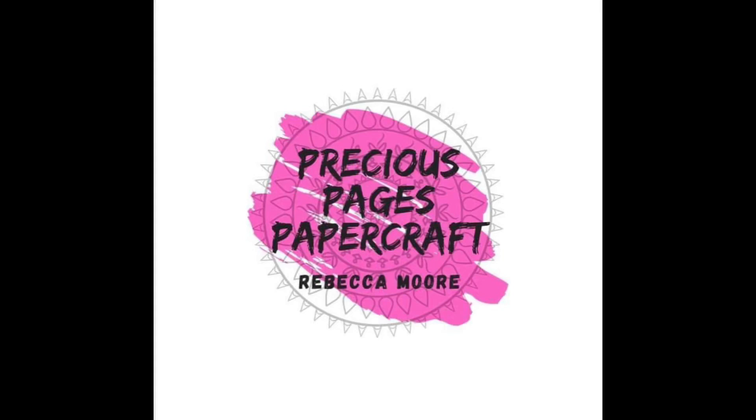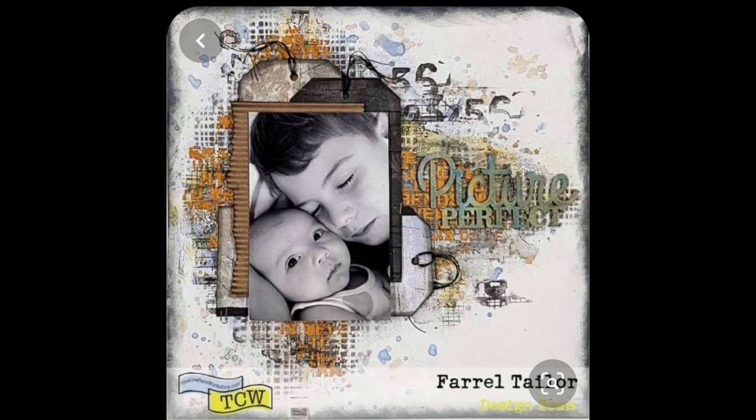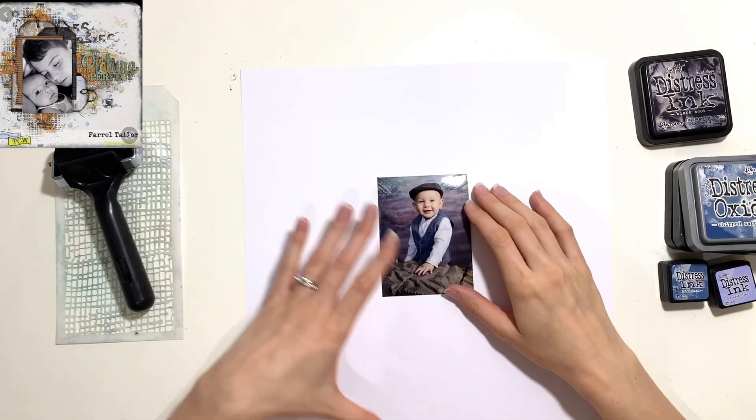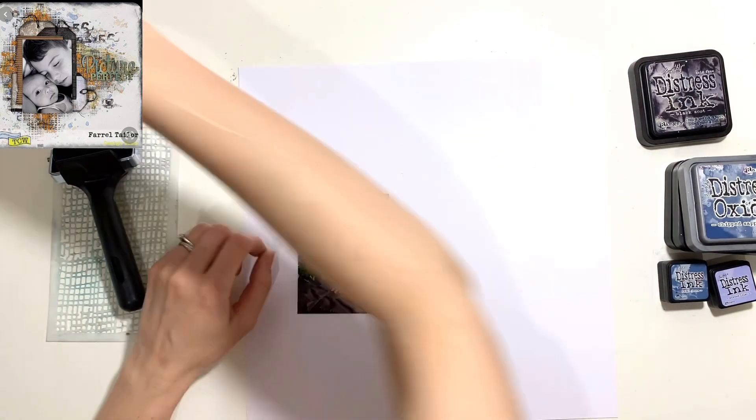Hello, it's Rebecca here from Precious Pages Papercraft. Today's layout is for Mixed Media Frenzy — that's when a group of us get together every Friday and choose a mixed media layout or sketch to use as a scrap lift or inspiration, and we all recreate our own layout. The layout we've chosen this week I've just popped up in the top left corner for you — lots of mixed media going on.